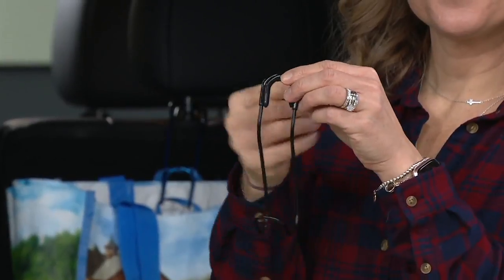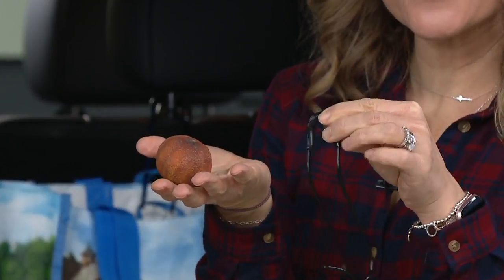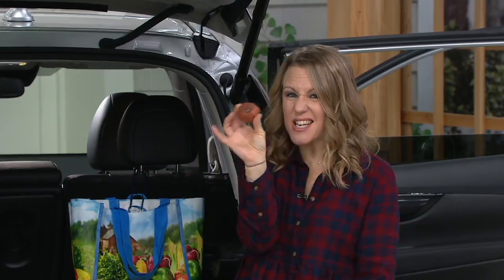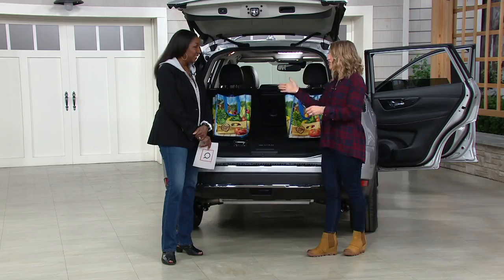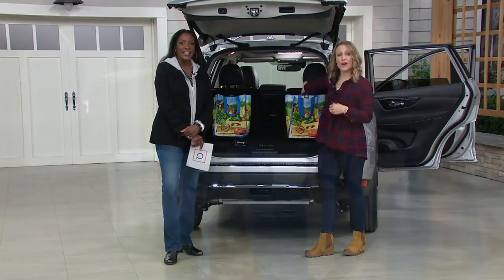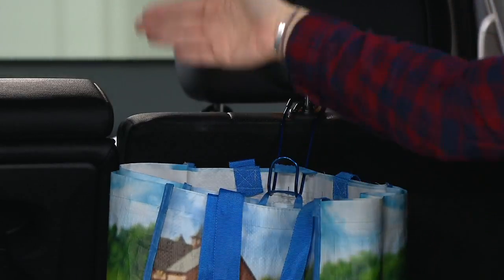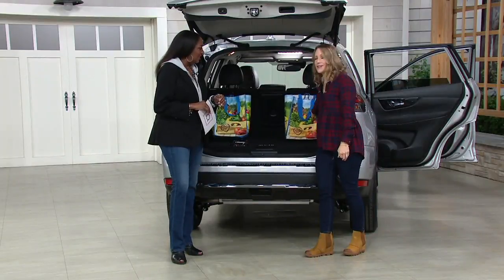You get four of them for $19.46, and they hold 44 pounds. Think about that stinky piece of fruit or vegetable rolling out of your grocery bags when you go around a turn — everything tips over. With these car hooks on the back row of your SUV, your minivan, or in the trunk, your grocery bags stay put and they're not falling over. Put all four in one car or split them up — they're really just a little lifesaver.